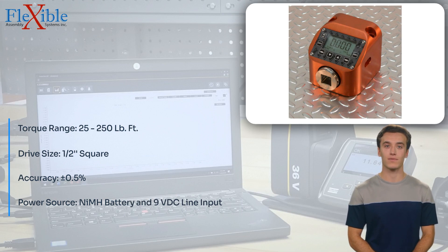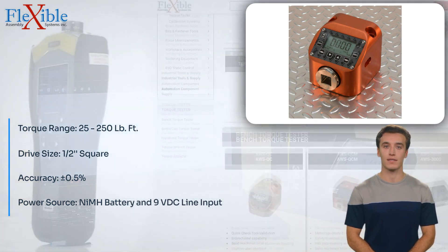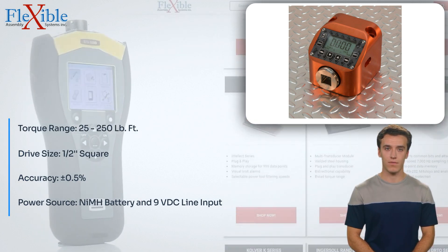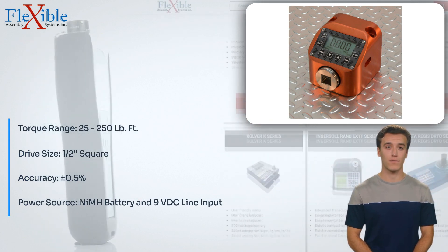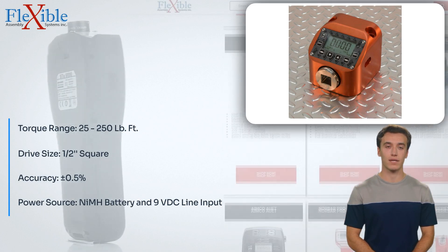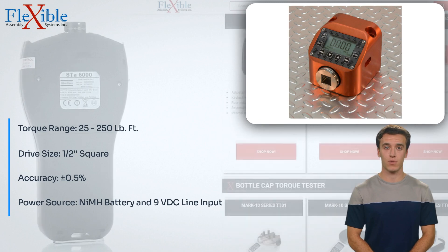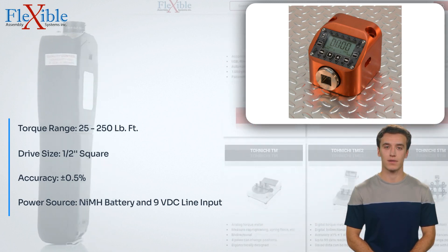Invest in the QCMF250 Torque Tester and experience the perfect blend of affordability, accuracy, and versatility. Its user-friendly design, multiple measurement units, and robust construction make it an indispensable tool for professionals seeking reliable torque testing solutions.